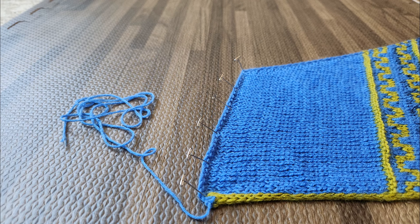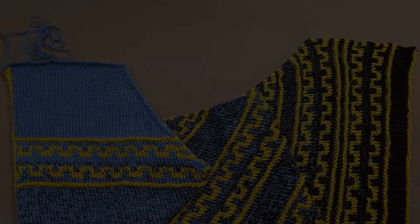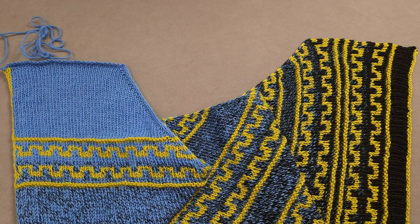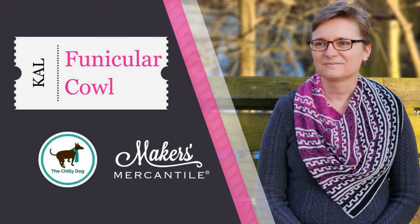I'll be back next week to show you exactly how to join those edges and finish the cowl as we disembark. I hope you enjoyed the sights during today's Funicular Cowl lesson. If you have any questions during the knit-along or want to share your progress and cheer on other knitters, head over to the Makers Mercantile group on Ravelry and look for the Funicular Cowl knit-along discussion thread. Until we stitch again, happy knitting!